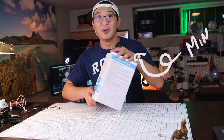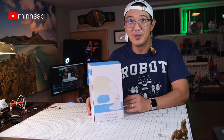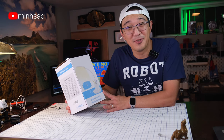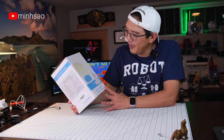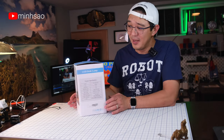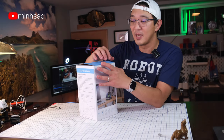Hey guys, Vin here. So today I am going to review a desk lamp with a wireless charger. Why am I reviewing this? It's because I needed one for one of my bedrooms. So let's open this sucker up.